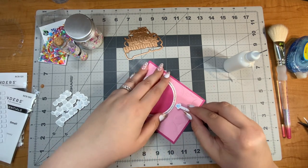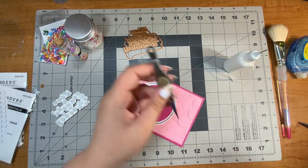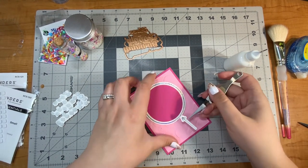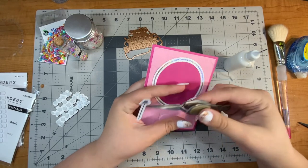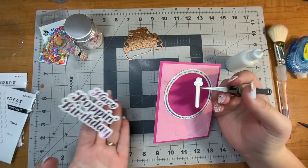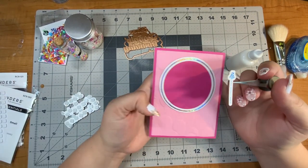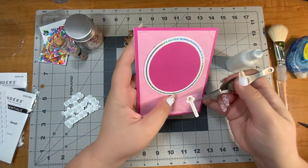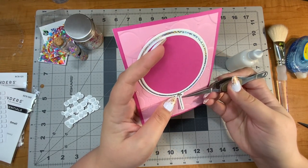Now if I can just get this little balloon string part into the slit, that would be perfect. I love this foil — I used the metallic and holographic variety pack. I used the pink that came in that for the Have a Poppin' Birthday, and then I also used the silver holographic speckle to make this. Look at how pretty that is — it just catches the light so well. I've really loved using that foil.